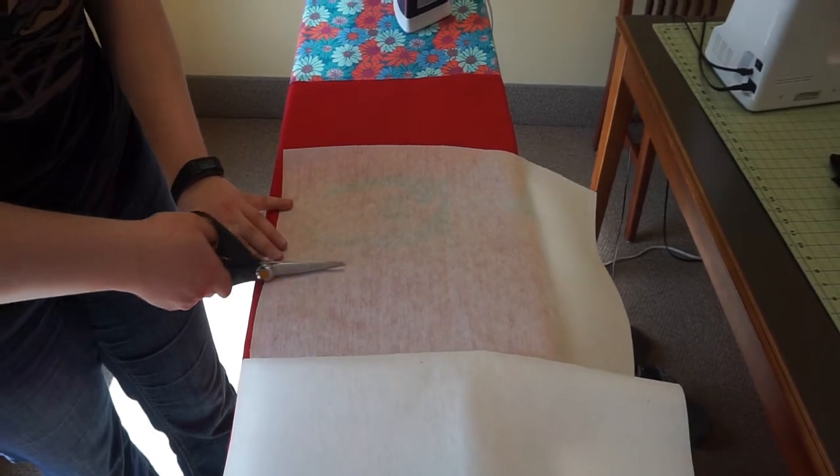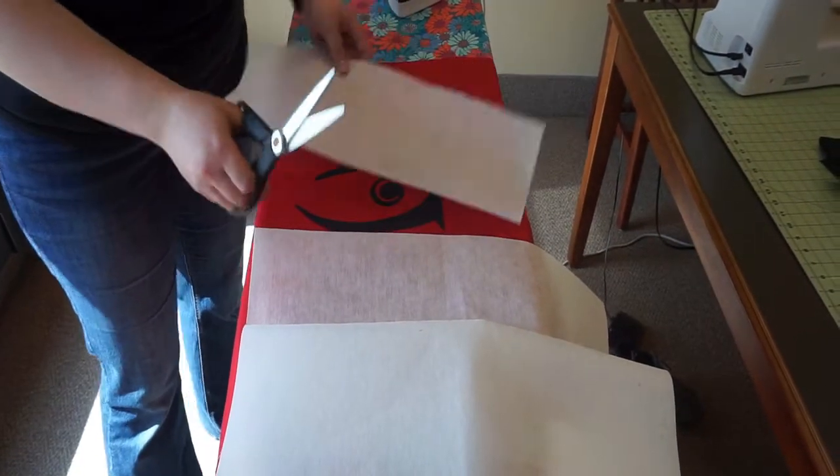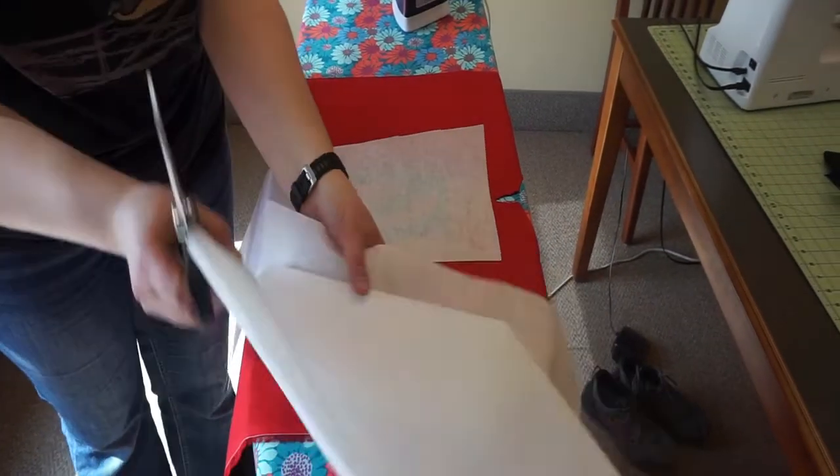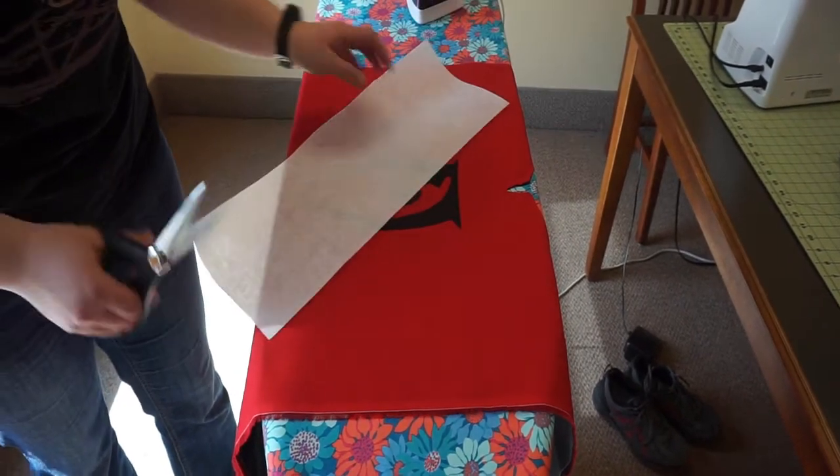Now it's time to grab your stabilizer. I use a tear-away, papery stabilizer for many of my applique projects. I need to cut just enough to fit under my image as I sew to keep the fabric from shifting, puckering, or catching in my machine. While it is not essential for applique, it will make your project stitch out a lot smoother and have an overall more professional look.